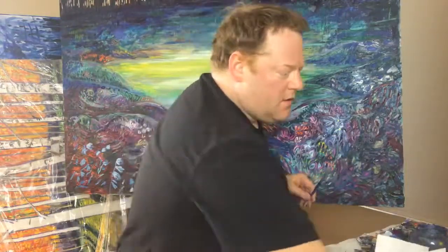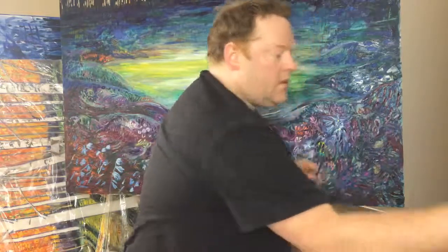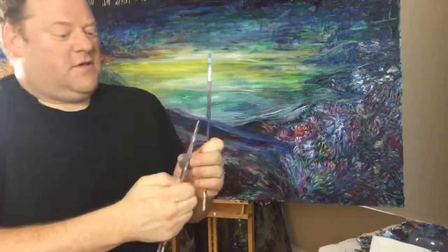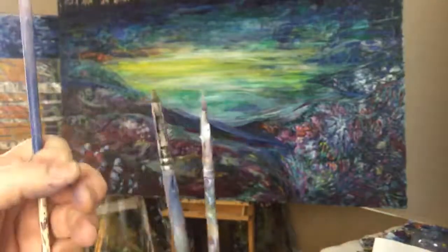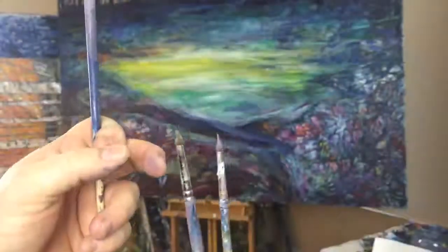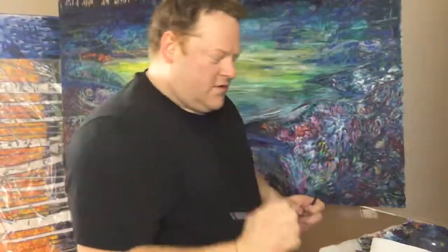I think I need a small brush. What's the problem with these bad boys? Look at this — there's paint there. I don't know if you can see that. They are practically down to nothing; there's just enough hairs on there to pick up some paint, which allows me to do finer work.